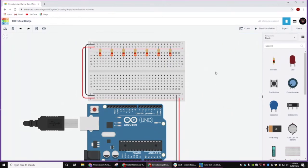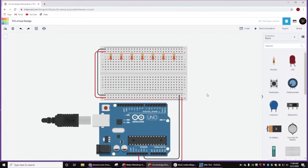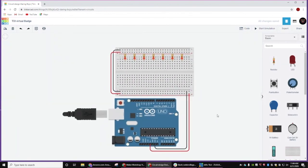We'll just give it a minute here, make sure that everybody is at the same place. Just a couple other quick notes: you can use your mouse wheel to zoom in and zoom out. And if you click and drag on any of the white space, it's going to move your project around. If there's any other questions, put them in the chat and I will try to answer them.